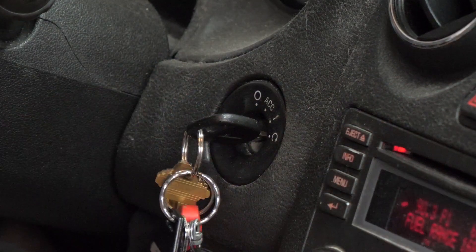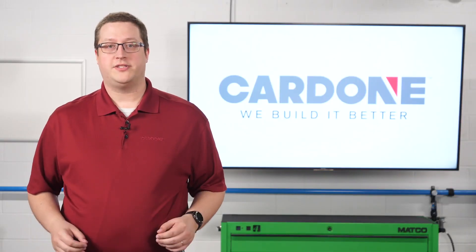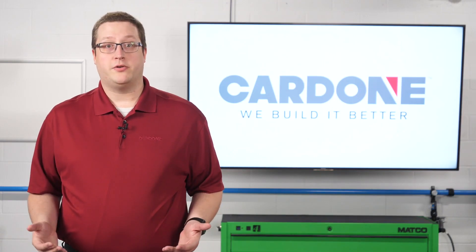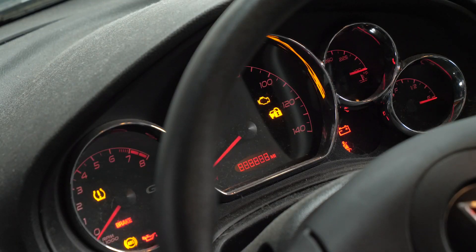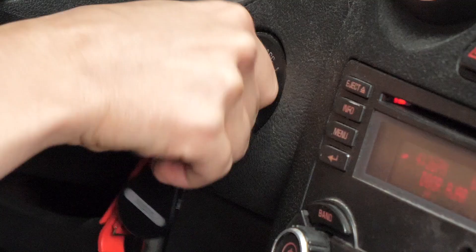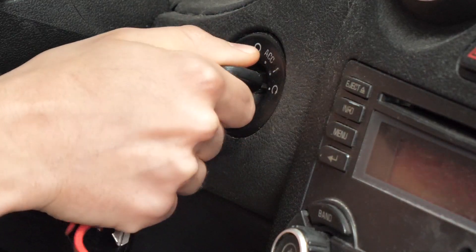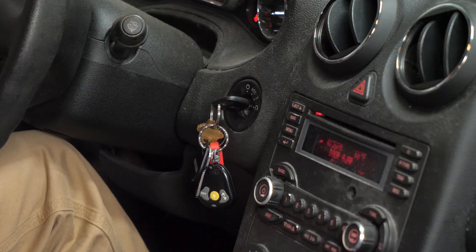Then, for a third time, turn the key to the on position without starting the engine. The security light should turn on and stay on. Again, wait for 10 minutes or until the security light turns off, then turn the key to the off position. The key transponder information will be learned on the next start cycle. Start the vehicle — if the vehicle starts and runs normally, the relearn is complete. Follow these next steps if additional keys need to be relearned: turn the key to the off position, and within 10 seconds remove the first key, insert the next key, and then turn that key to the on position without starting the engine. Repeat for any additional keys.